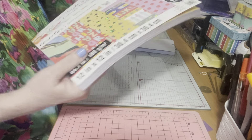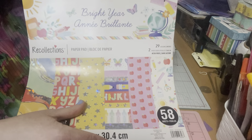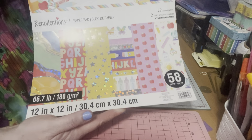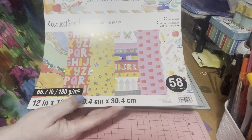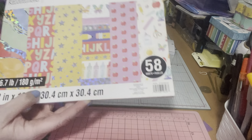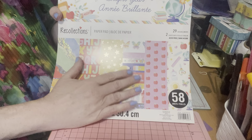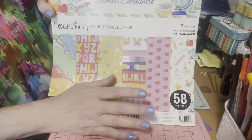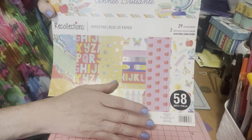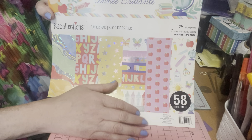I bought the 'Bright Years' pad — it's by Recollections. It's 66.7 lb, 12 by 12, and there are 58 sheets. I love this because it's all about students starting the school year, and I still have so much to scrap for my kids from when they were young in school, and I never did any of it, so I thought this would be great for those kind of projects.